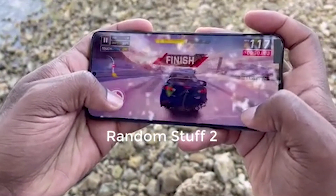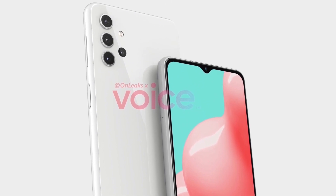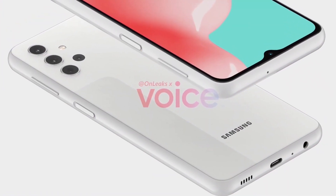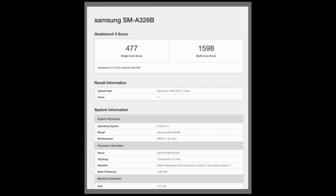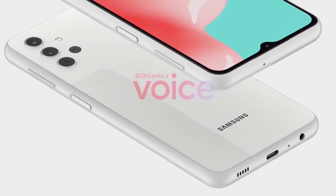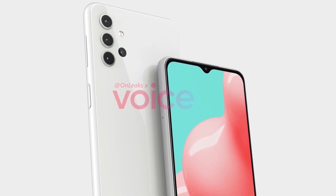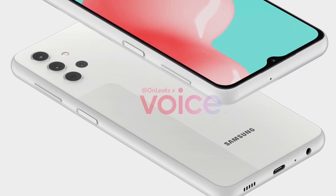Samsung is continuing its push to deliver more affordable 5G, and the A32 5G will likely be the Korean maker's best effort yet. We've already seen the A32 5G in detailed renders as well as an FCC listing, and now we have a Geekbench test run which reveals the phone is powered by the MediaTek Dimensity 720 chipset. The single-core score for the Galaxy A32 5G, model number A326B, is 1,477 points, while the multi-core score is 1,598, thanks to the Dimensity 720 chipset and 4GB of RAM. The phone is running Android 11, matching previous rumors. The Galaxy A32 5G will also feature a side-mounted fingerprint reader on the right-hand side, while the bottom comes with a USB-C port.